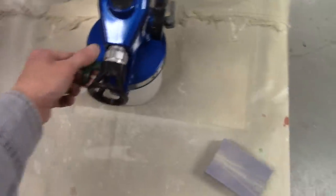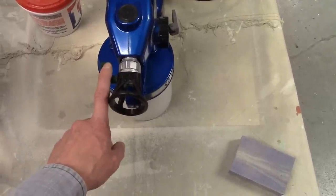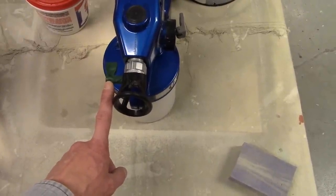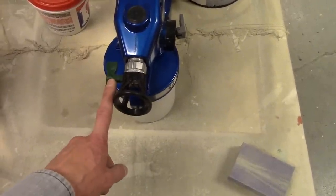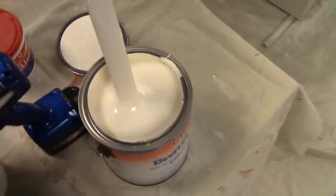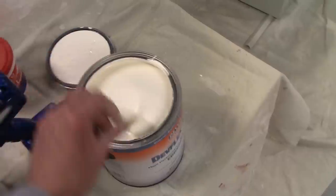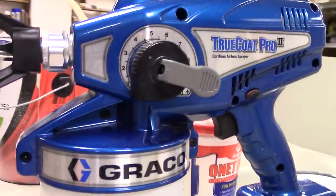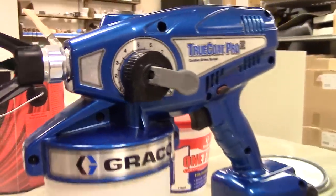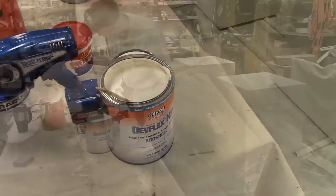I'm still using the smaller fan tip. Both tips have the same size orifice — I've got the black one and the green one. The black one puts out a larger fan, the green one puts out a smaller fan, but same size orifice and same amount of material coming out. This paint is considerably thicker than the primer I shot. I shot the primer on the lowest setting, number one — the lowest pressure this thing does — and it did just fine. So we're going to see how it does shooting the finish coat.